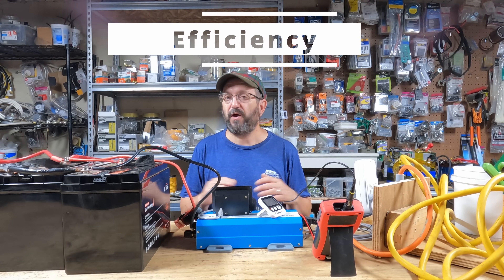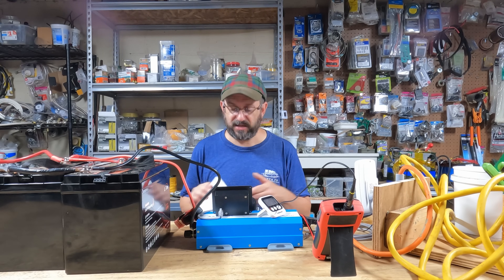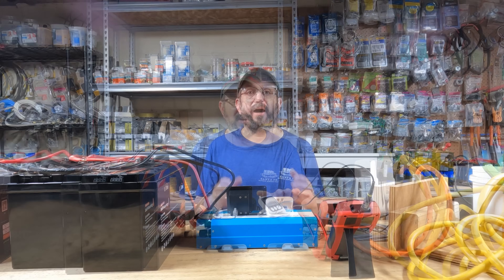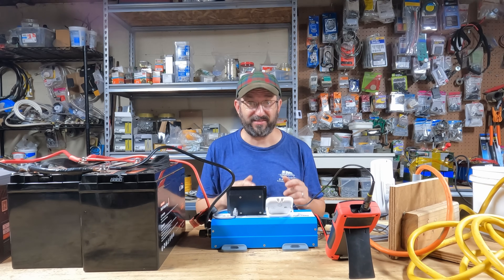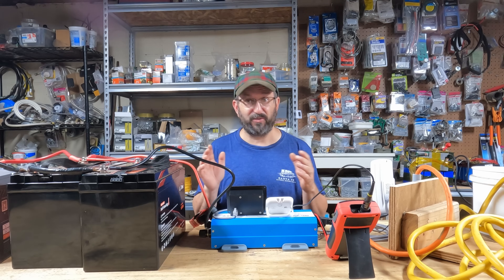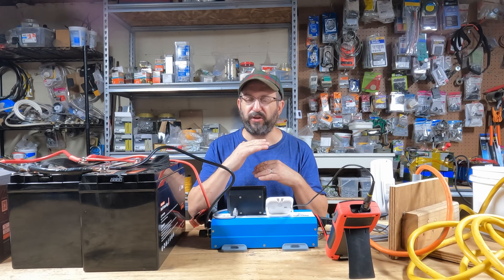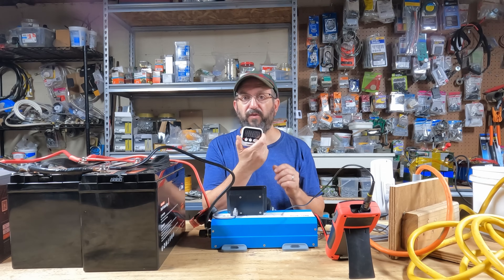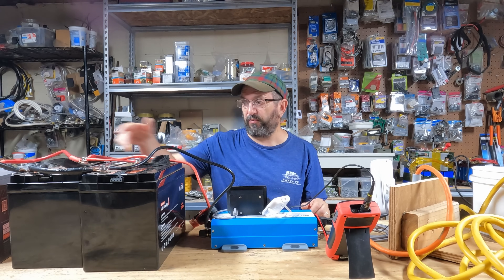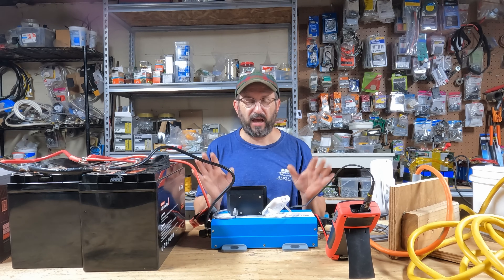The efficiency of an inverter is very easy to test. This one claims low-90s efficiency. I did a test at just under 900 watts — a pretty high load — and it got 94% efficiency. Another claim this inverter makes is that it can run a full load for an extended period of time. So we're going to test that. It's mid-August in Oklahoma, so it's hot. I'm going to run an 8000 BTU air conditioner and whatever else I need to get as close to 1200 watts output as I can, with three fully charged 12-volt 100 amp-hour batteries.